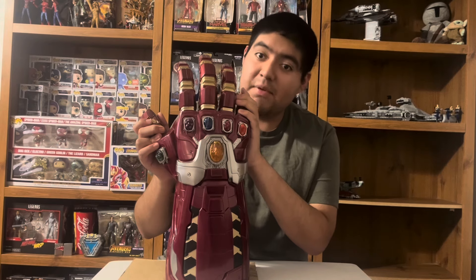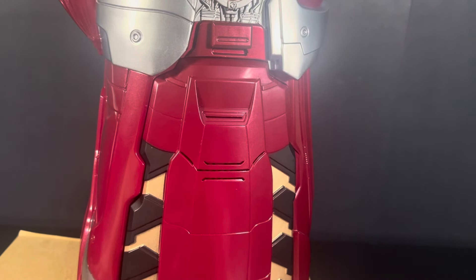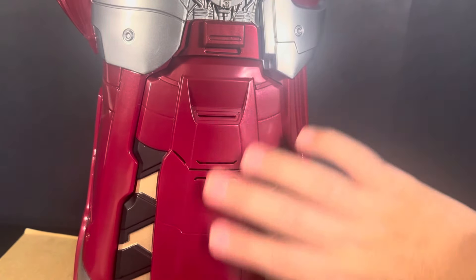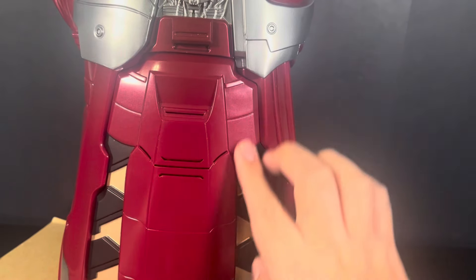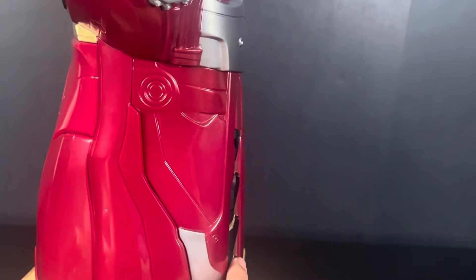Now we'll take over to my review station and get a better look at the item. Here we have the Power Gauntlet, and we're going to do the same method as with the Infinity Gauntlet — raising the camera up to do little sections since it's so tall. Here we have the back of the gauntlet, or the back of the hand. It has red paint right down the middle and gold and black designs that go up the side. Basically the only colors are gray, black, red, and gold.